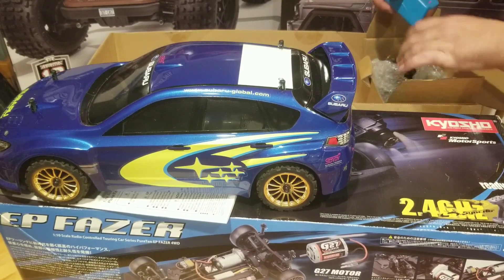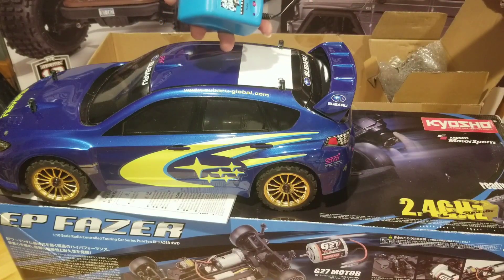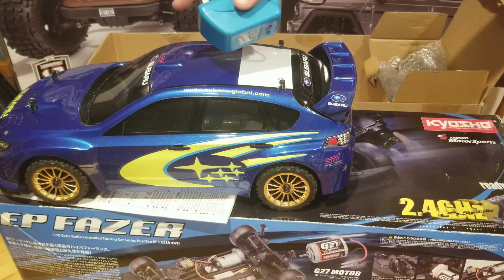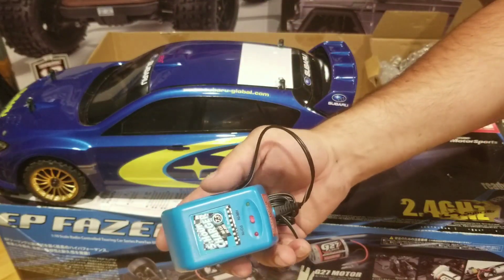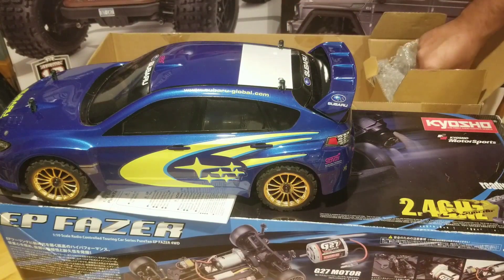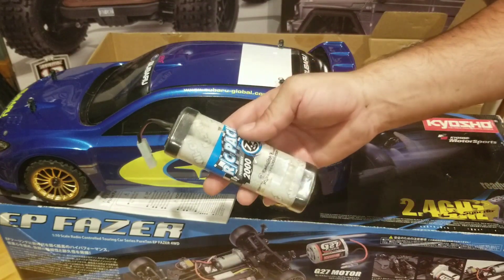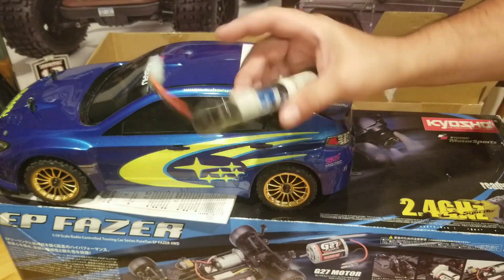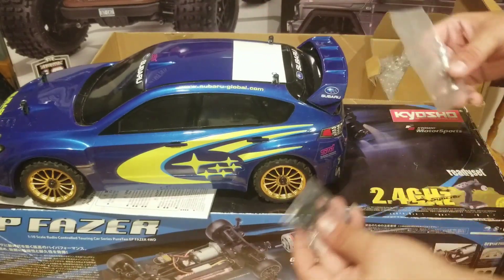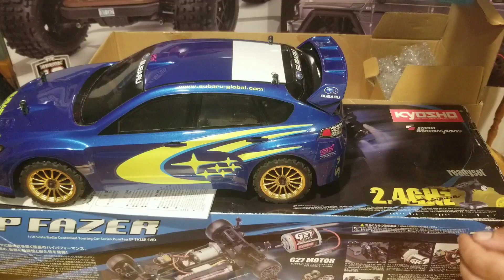Here's our charger — a 5-hour NiCad Quick Charger. I don't know much about using that — that's probably not worth much to me. Nor is this battery. So we've got the tools, the shock collars, our battery, this lovely charger, and an antenna tube.